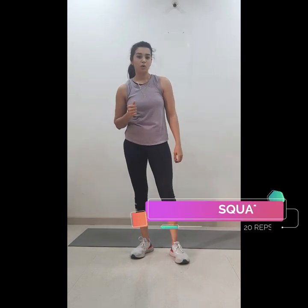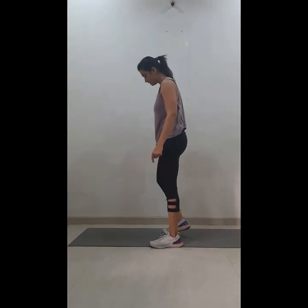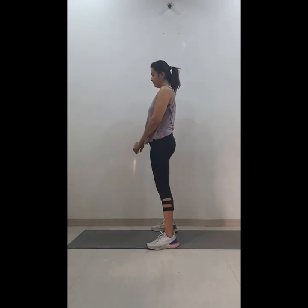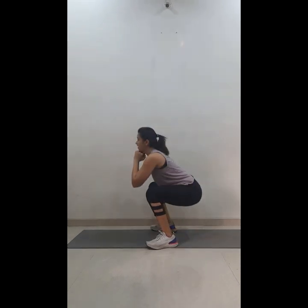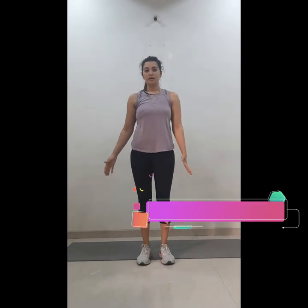Your forehead should be parallel to the ground. Hold the plank for one minute. After you're done, we'll be doing squats. Feet should be shoulder-width apart, slightly outside. Push your hip back, go down — one, two, three, four, five — and continue till 20. Make sure your knees are not going ahead of your toes.